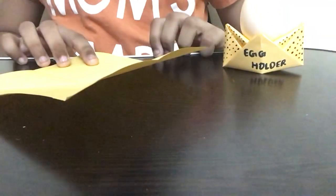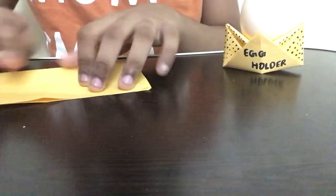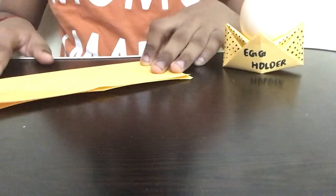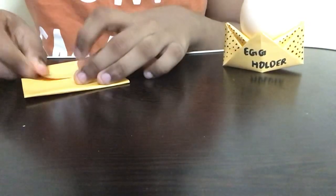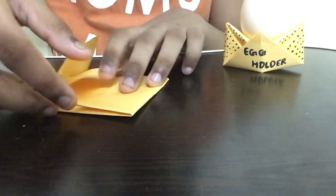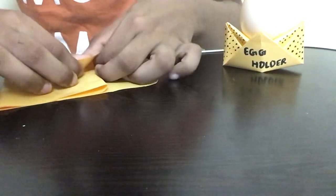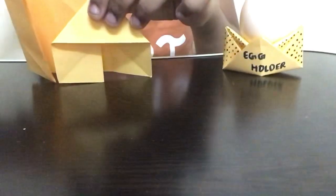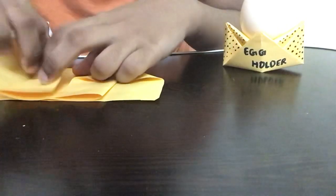You can take a real egg — I'm using a toy egg because real ones might break and get messy. The next step is to fold the paper in half, then fold both sides of the paper to the middle. After that, keep the top part and put it inside to make a house-like structure. Then repeat the same step on the opposite side of the paper.